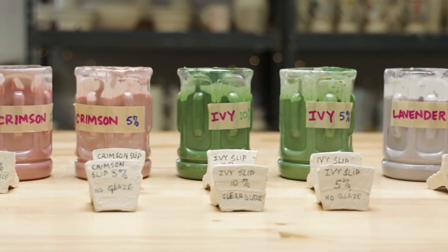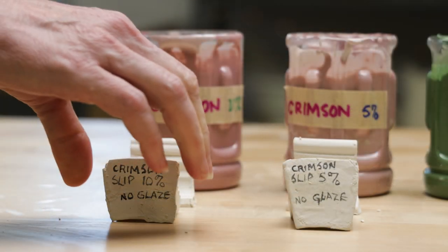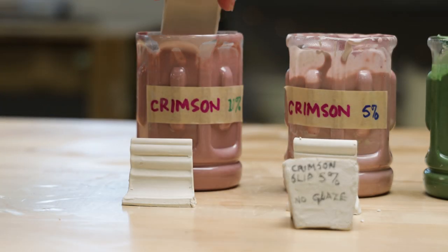I dedicated two stiff, leather-hard test tiles to each batch of slip. The first tile was for just the slip with no glaze over it, and the second tile was designated for slip under clear glaze.